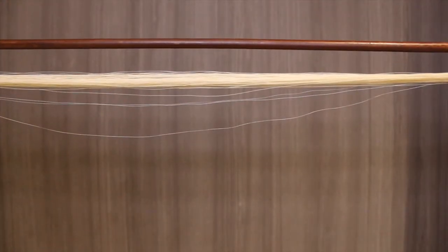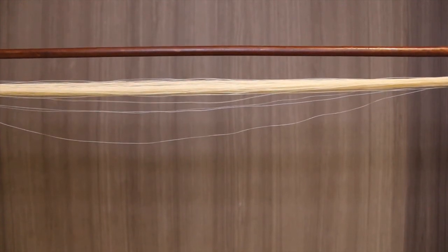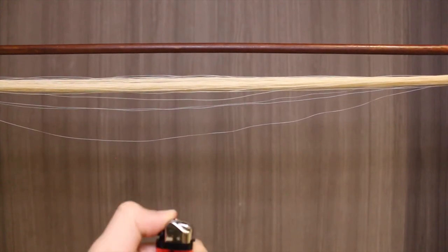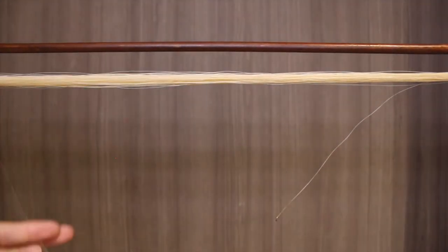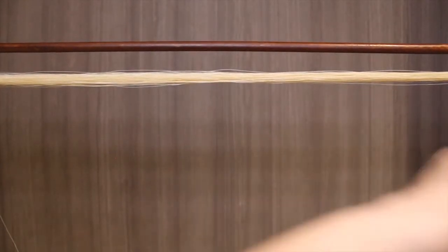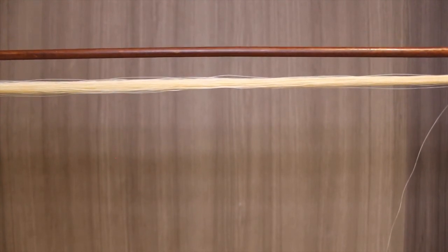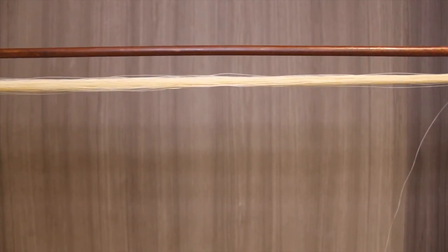Alright, so that was a proper demonstration of how to execute the method we were describing. Now, what happens if we move our hand up too quickly? You can see that the hair starts burning and actually falls apart. Incidentally, because this bow is made of synthetic horse hair, upon burning there's actually a very strong plastic smell that accompanies the smoke. So this is actually one good way to tell whether your bow is made of real hair or synthetic horse hair.